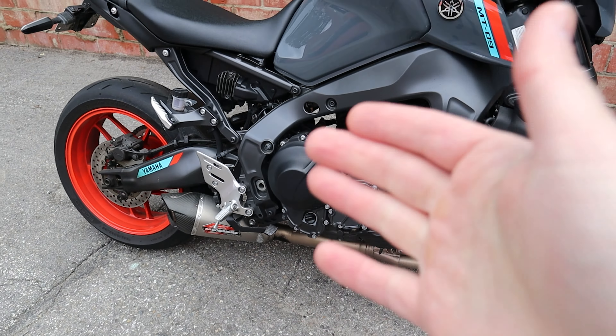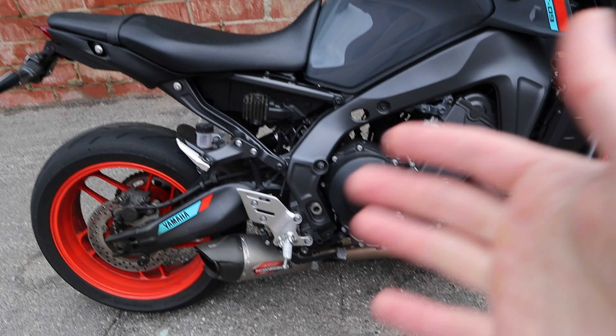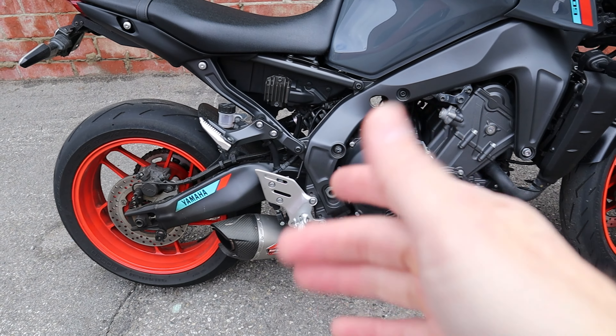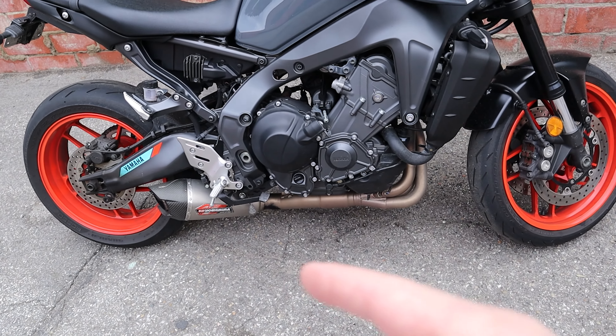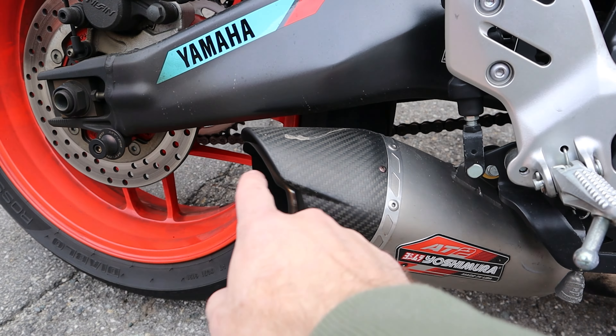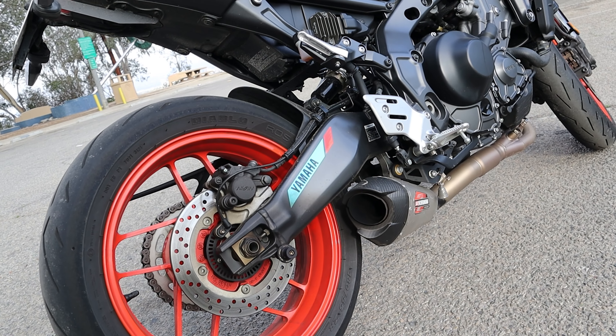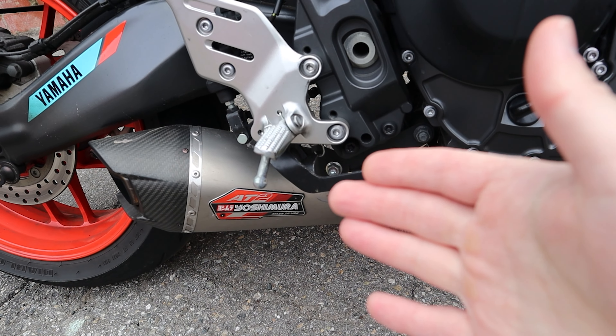The first thing he asked me was: do you have a proper tune or a power commander on this bike? I said no, I have one on all my other bikes, but not on this one. He took a look at the end of the exhaust and noticed it was bone dry, and quickly came to the conclusion that the problem is the exhaust.